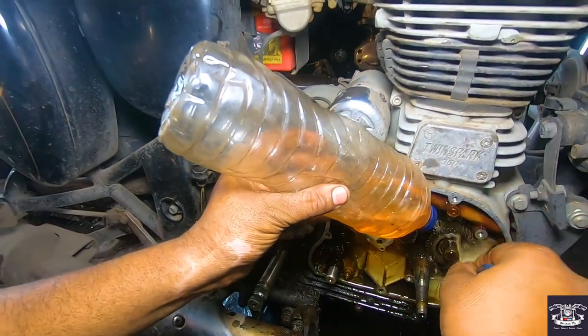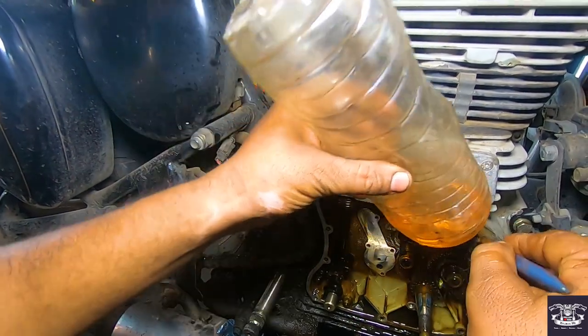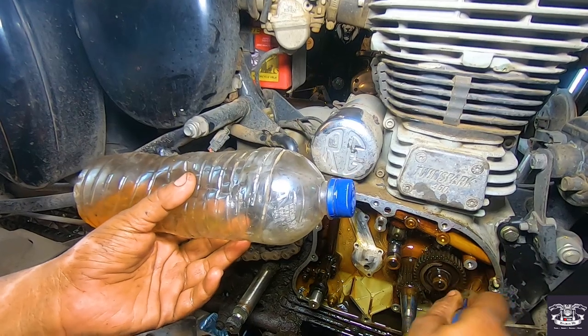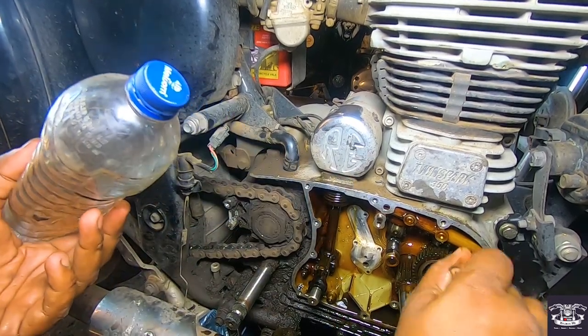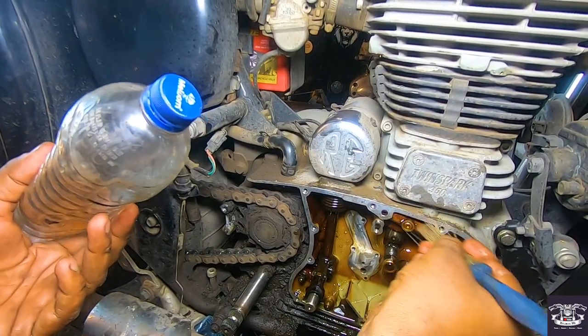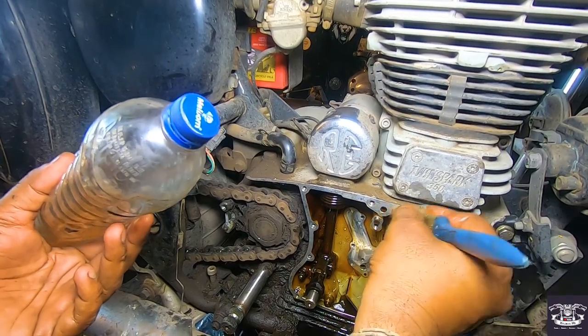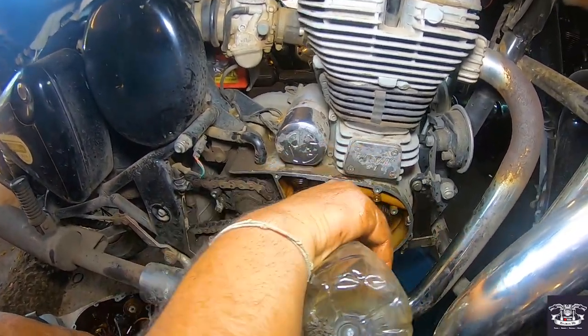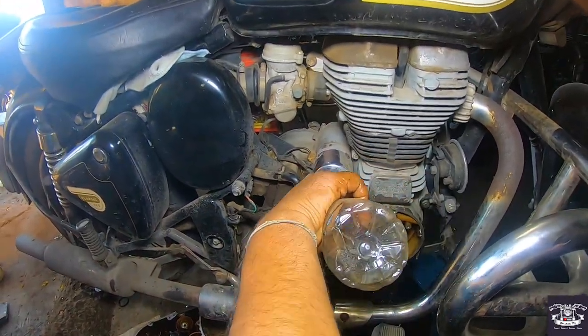Now we will clean it with petrol. After cleaning it, we will put a new oil pump in it.